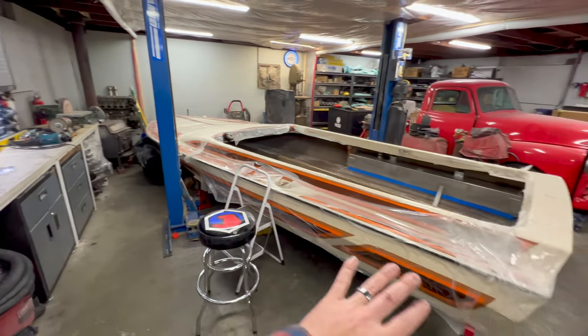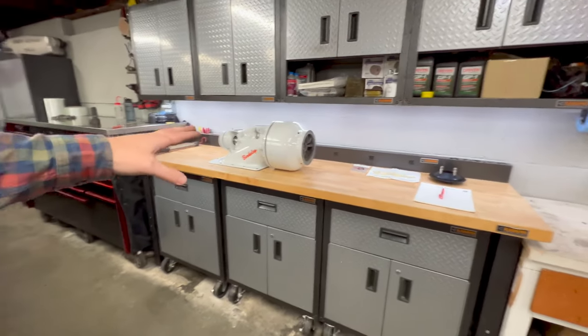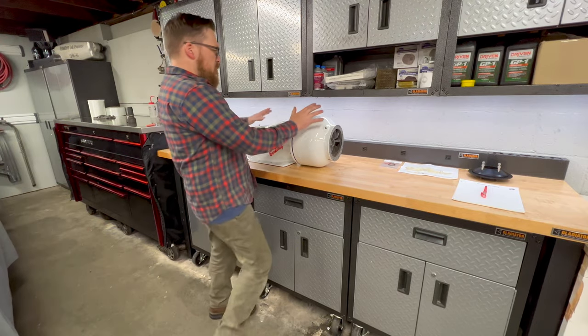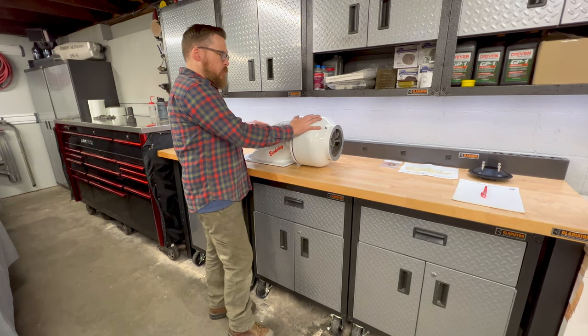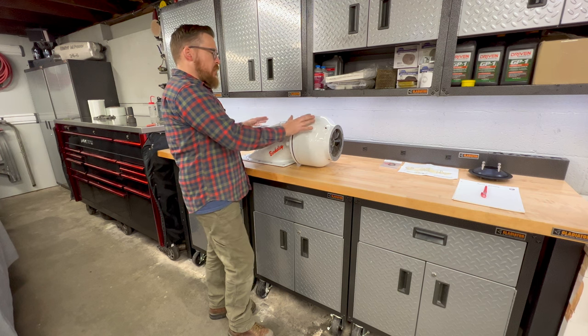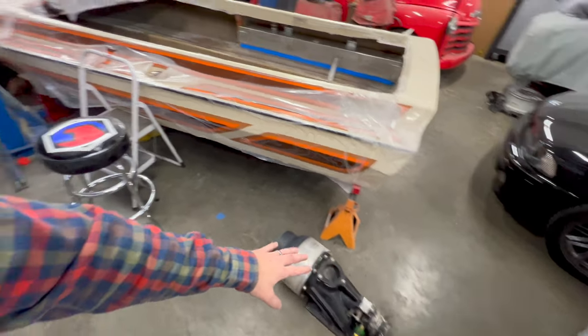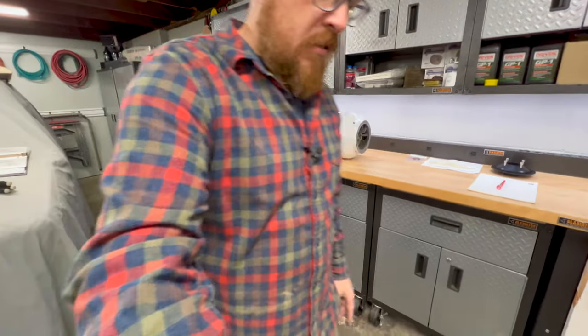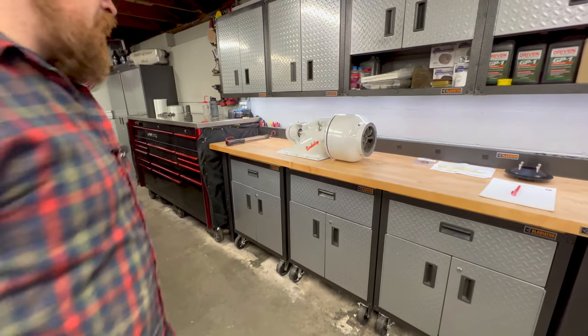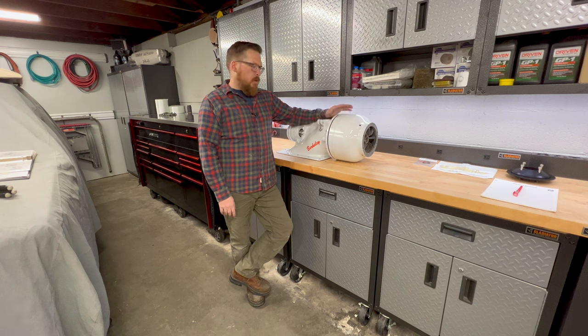We were told that the previous owners back in the 80s tried to drag race this boat and decided not to because it was just too big and heavy. This Berkeley pump came to us as a spare — it was freshly rebuilt and had a stainless steel A-cut impeller on it. We always ran the boat with the Dominator pump, which had an aluminum A impeller. That was fine running a mild 396, but now the jet boat is going to be running a pretty well-built 496 making about 630 horsepower, so we wanted to switch to this pump because of the stainless impeller.